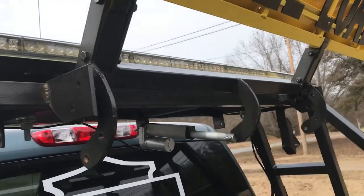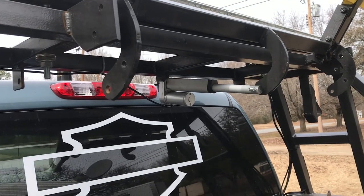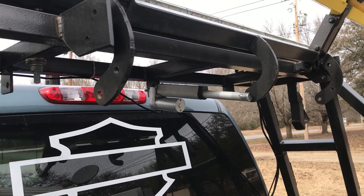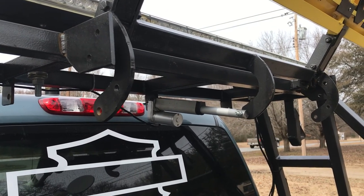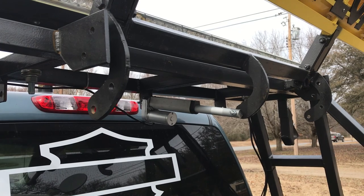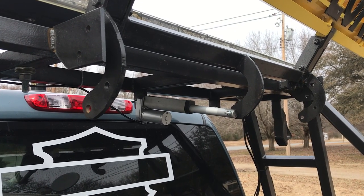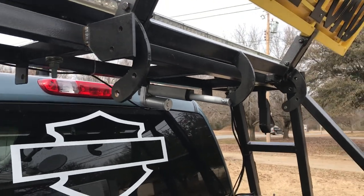As you can see, we've also added a bar in the middle which the actuator hooks to. The pieces — you'd call it almost a C — that's welded to that bar, we special made. We had those cut and put on here, and you can see how it worked going up.